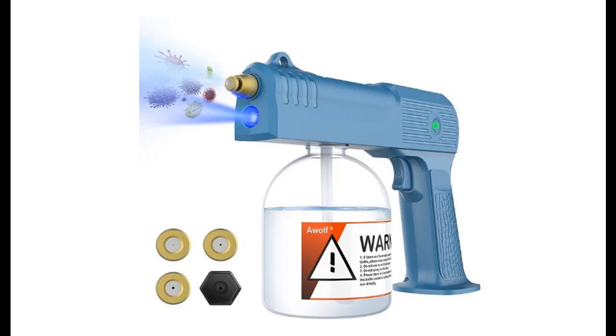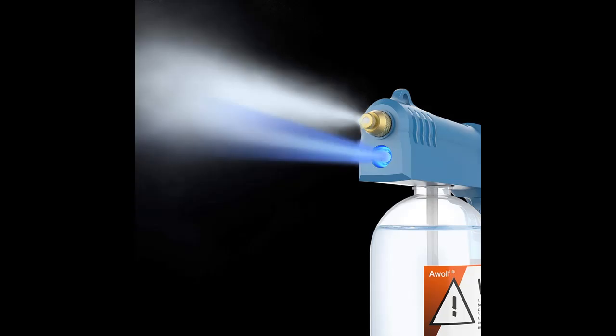Introducing the highlight features and overview summary of the AWOLF Cordless Electric ULV Sprayer. You can find what you want here. Shop from a wide selection of devices in different configurations for your needs. Filter by specification, type, brand, and more.